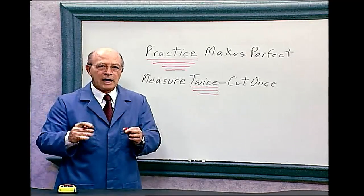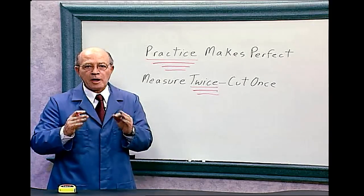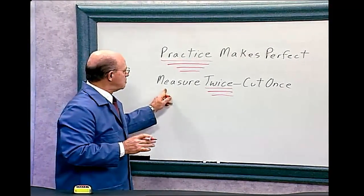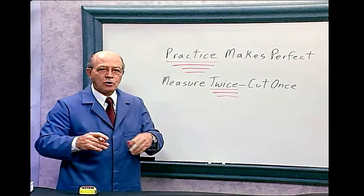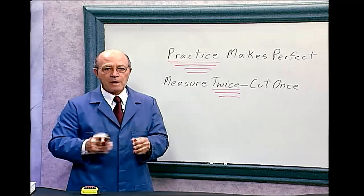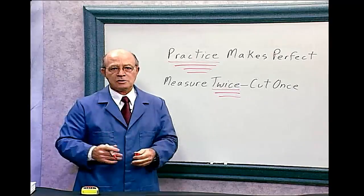This is so important. I can't stress it enough, because I've avoided so many mistakes in the workplace by practicing this — measuring twice, or double-checking. So as you take the test, remember to double-check, or measure twice, your answers.